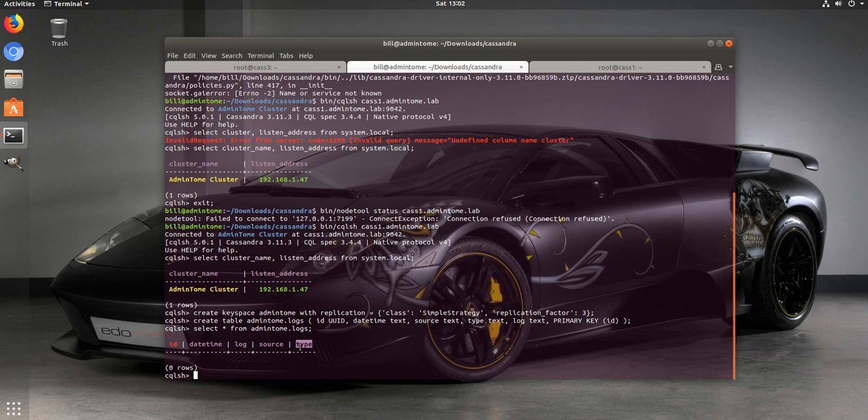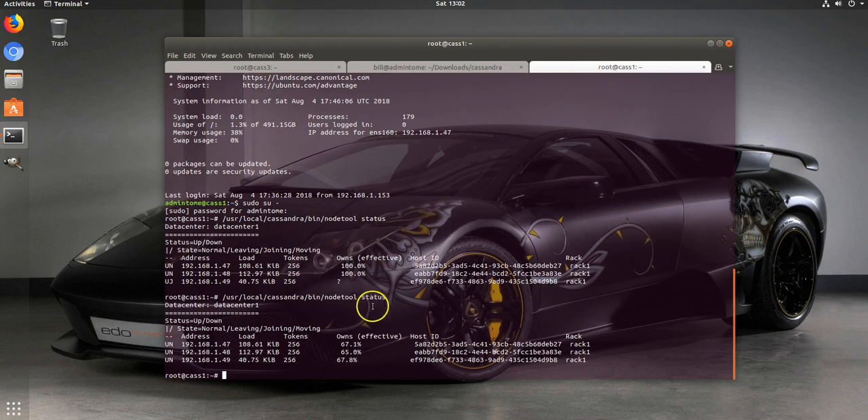We've got our table, our Cassandra cluster up in production mode - three nodes up and everything is good to go. That's it in a nutshell - about 30 minutes total, and I cut out the really long parts. I hope you enjoyed it. If I missed anything or there's something I could have done better, please comment below. If you liked the video, click like and subscribe for more big data videos coming soon. Check out my blog admintome.com, sign up for the newsletter, and we'll see you in the next video.